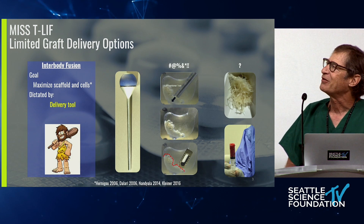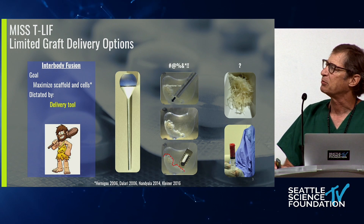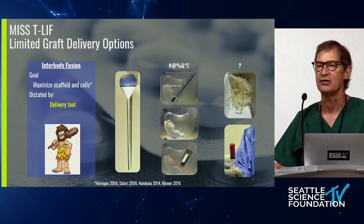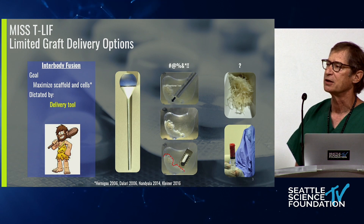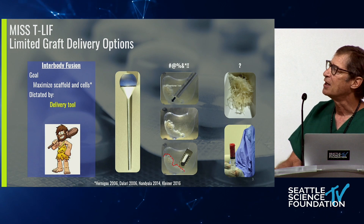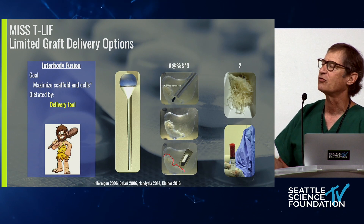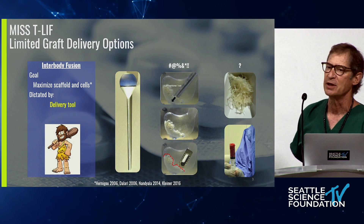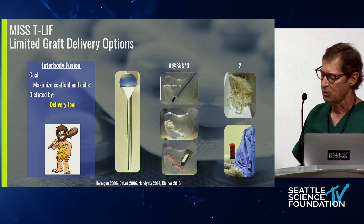We're really hamstrung in our ability to graft the disk space because we're left with this caveman type of technology — these round end dispensing devices. Even the most advanced strategies now rely on a round type of tool to apply bone graft. Those conventional tools eject the graft material, particularly if you do this in the conventional TLIF manner. You put your graft in first, and it ends up being in the path of your fusion cage. So you have to go in with a spatula and move your graft material around.